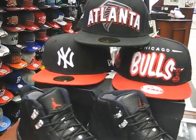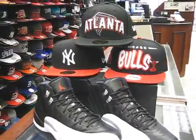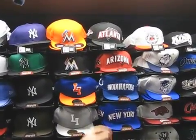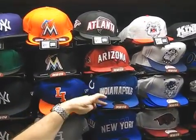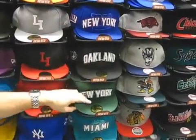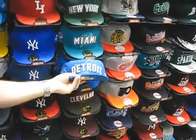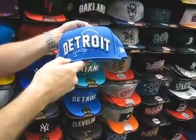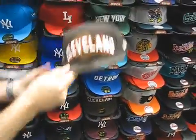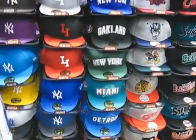We have the NFL hats. Right now we've got Atlanta, Arizona, Indianapolis — let me show the camera real fast to show the NFL hats we've got in right now. We're going to get more in, but this is our first shot. You see Atlanta, Arizona, Indianapolis, the Giants, Oakland, and of course my Jets. We've got Miami here, Detroit here. I like this hat a lot — it's a cool looking hat. New Era just got this license, so it's nice to have some NFL hats in the store for once.